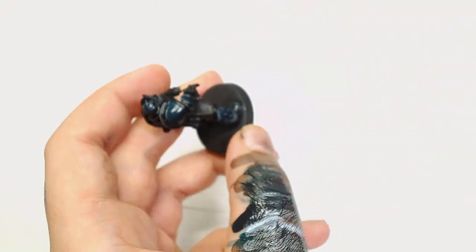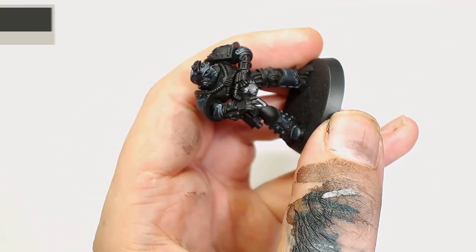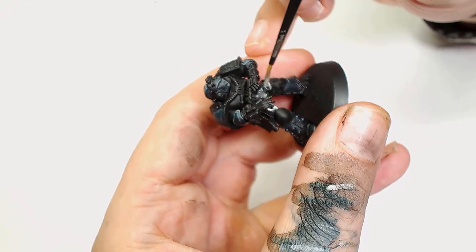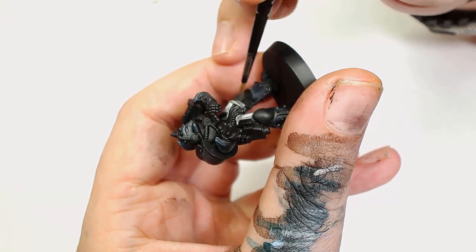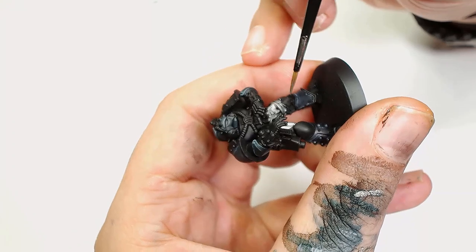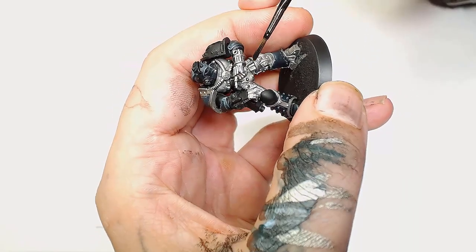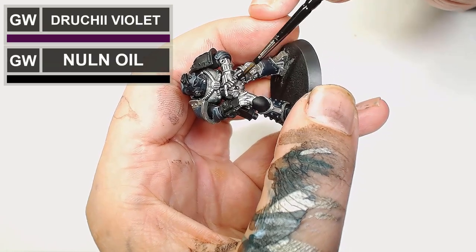It's going to look quite blue at the moment because there's nothing to compare it to, so we're going to start adding some other colors. Now we're going to use Scale 75 Thrash Metal. At this point I'm going to pick out which parts of the model I'm going to have as metal parts — basically when it came to picking out the metal parts I did follow the Forge World model. Then what we're going to do is mix Druci Violet and Null Oil by Scale 75 and give that a wash.